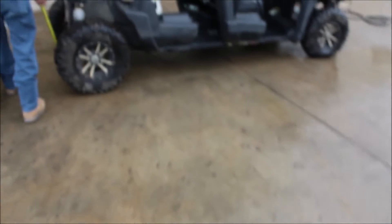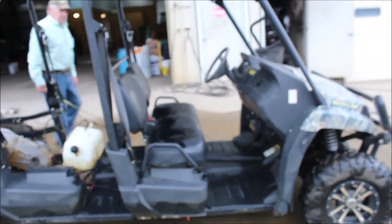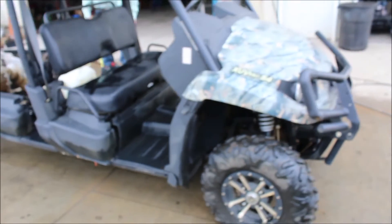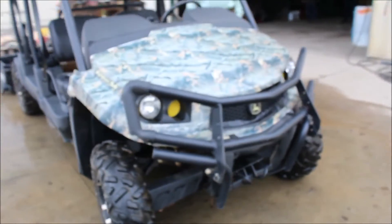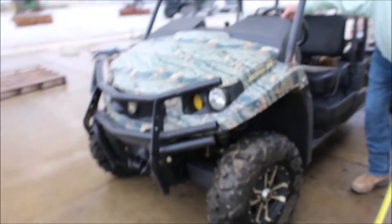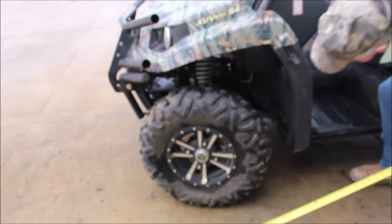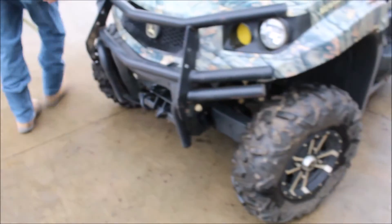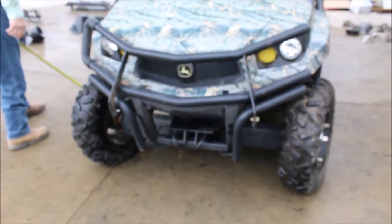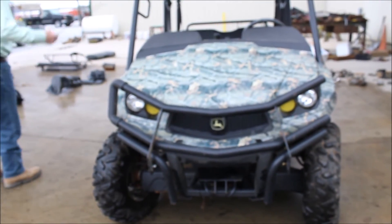It's a gas engine. It's got a nice set of rubber on it. Got your top on it.